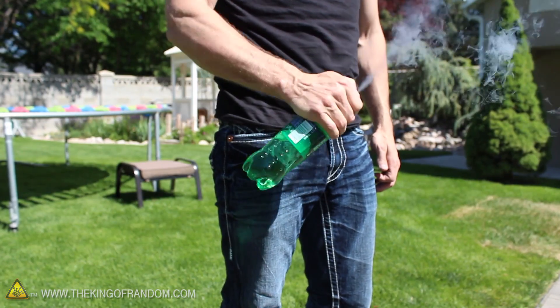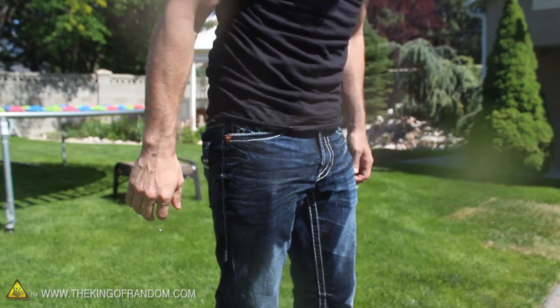There's also a risk of these blowing up in your hand, so let's move on to the next experiment while we're still in one piece.